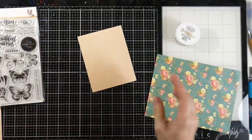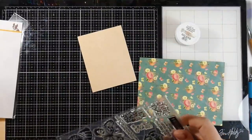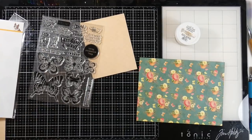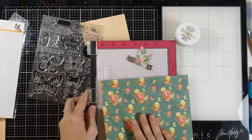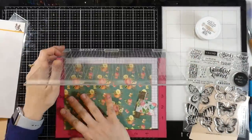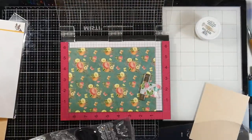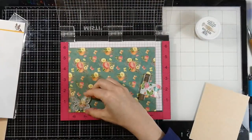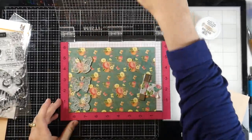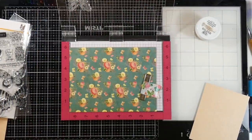For our first card I've already cut down some pattern paper to four and a quarter inches by five and a half inches, so it will be the whole front of an A2 size card, and I have another piece of pattern paper that's the full size. I'm going to put this inside of my regular MISTI and grab three of those butterflies and stamp right onto that pattern paper. I love stamping on pattern paper and paper piecing. I'm not going to paper piece today, but I am going to do some gold heat embossing on there and it's going to look really pretty.